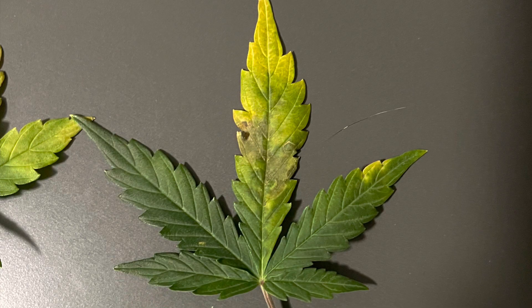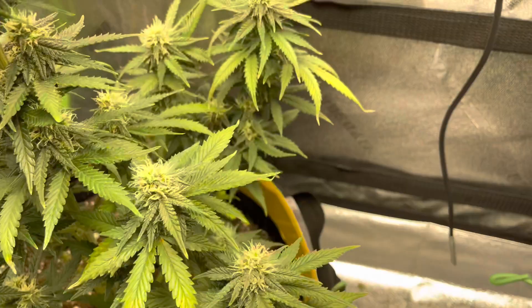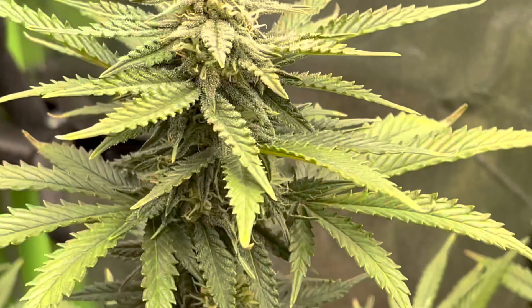I live in a city where cannabis is legal, so I brought these leaves to a gardening center. They thought it was something having to do with nutrients. Up until that point I was only feeding the plant cal-mag in addition to a very basic fertilizer made for flower. But what was actually going on was not nutrient related — it was something way worse.